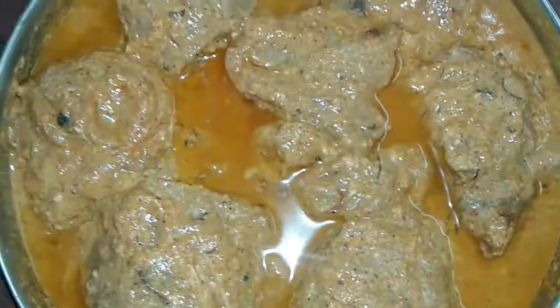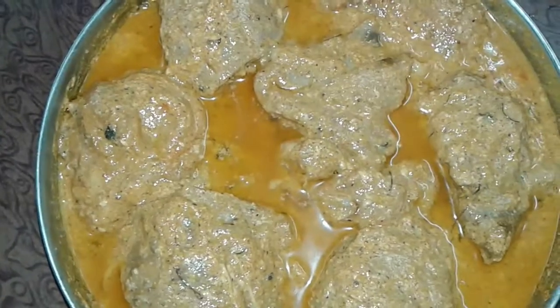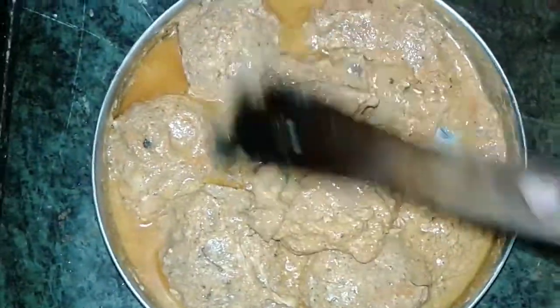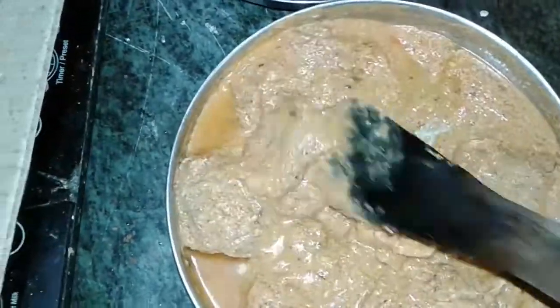After a few hours we check our marinated chicken. You can see all the spices have been absorbed nicely. Then we mix it again, and after mixing we cook our chicken pieces.